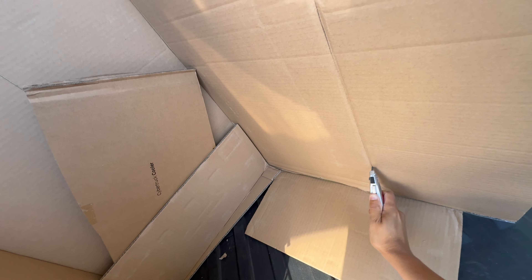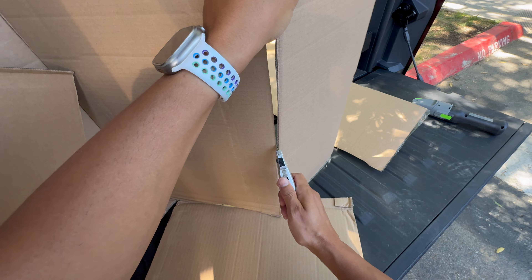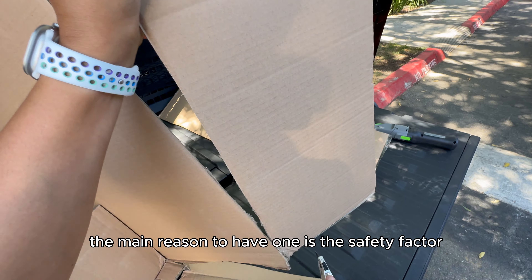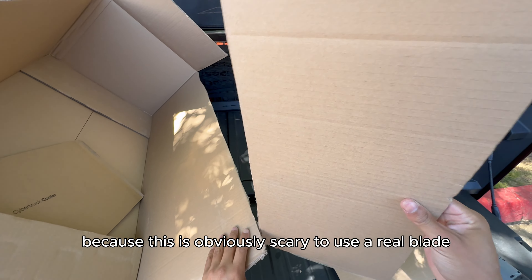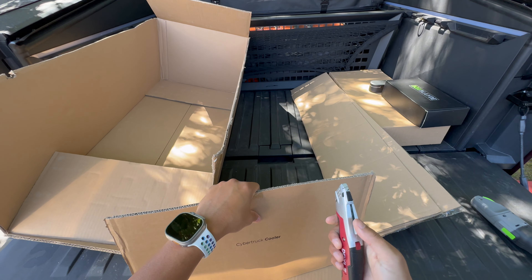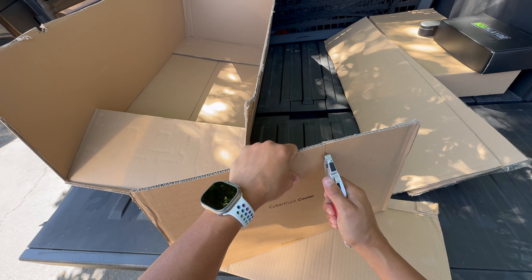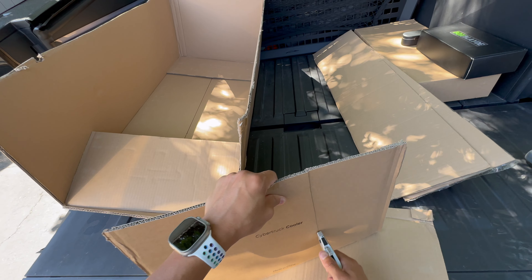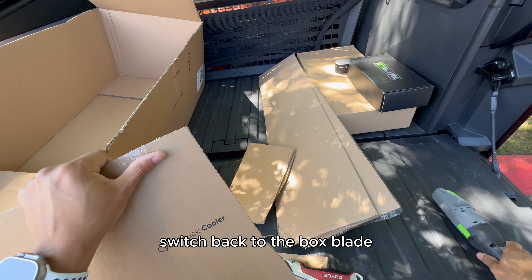Trying again with the normal box cutter — that's nice and smooth. So I don't know if this is even worth it to have a Box Blade. The main reason to have one is the safety factor, because a real blade is obviously scarier to use. I didn't make it all the way through at the bottom — let me switch back to the Box Blade.